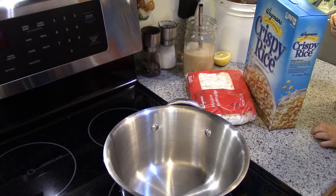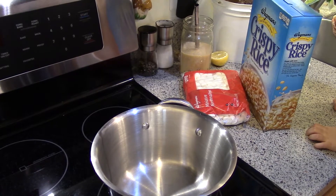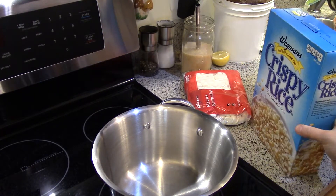Hi guys, it's Katie. Today we are gonna make some Rice Krispies treats. You've made Rice Krispies before, you know how to make them, but I'm gonna show you just a really quick trick how I make them super awesome.